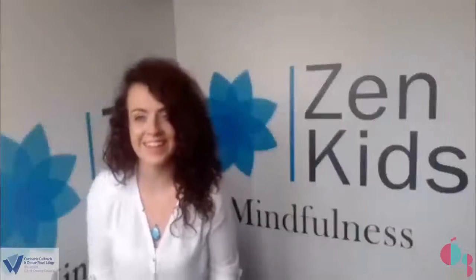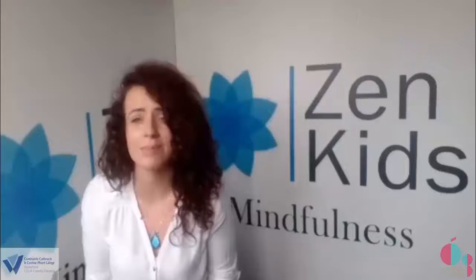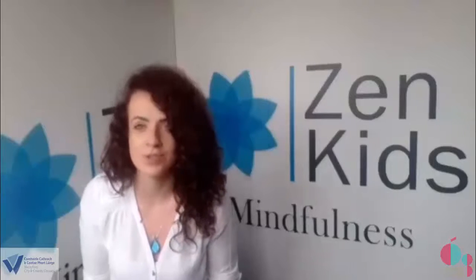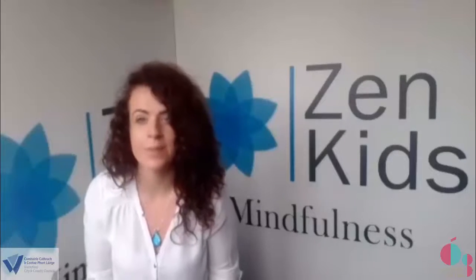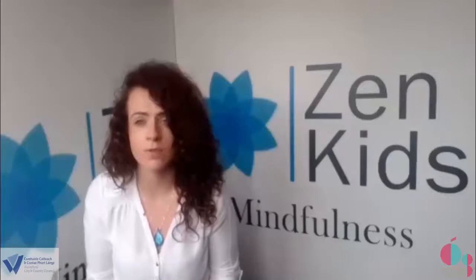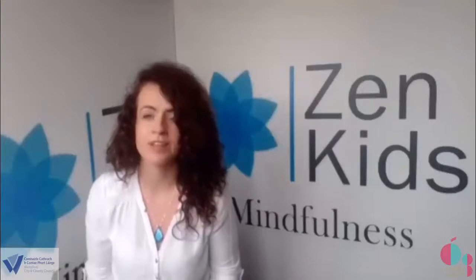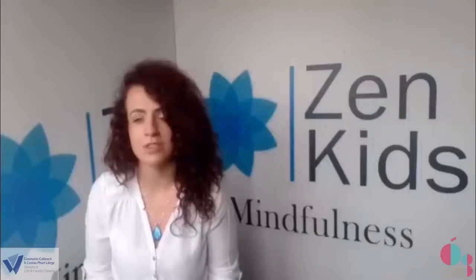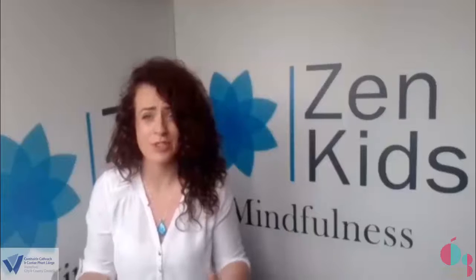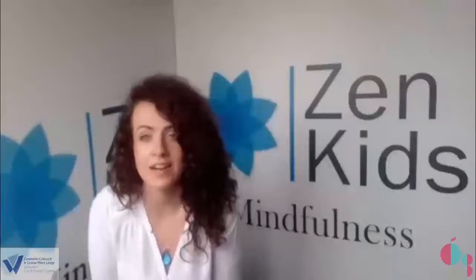Good morning, Ciara here from Zen Kids. I hope you're absolutely doing great this morning. So today we are going to do some more mindfulness activities. Mindfulness is becoming so popular all over the world. It's been used in professional sports, in schools, in doctors, and in so many different settings because the benefits of it are amazing.